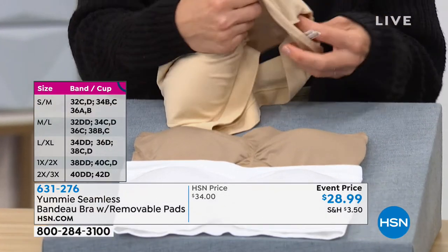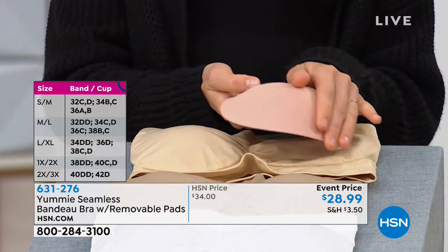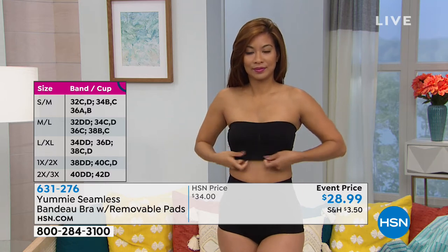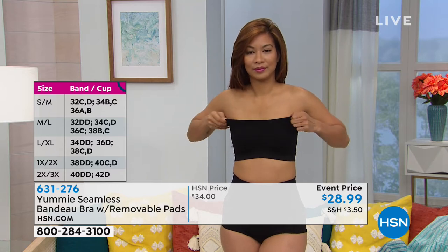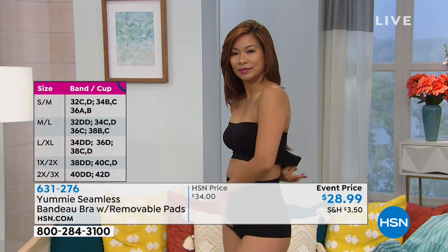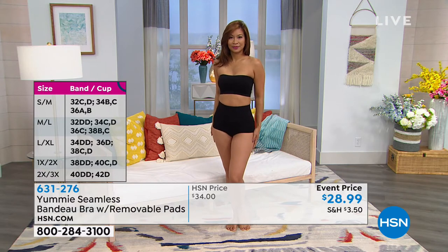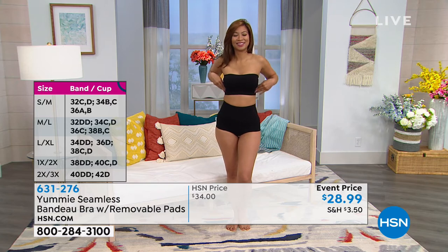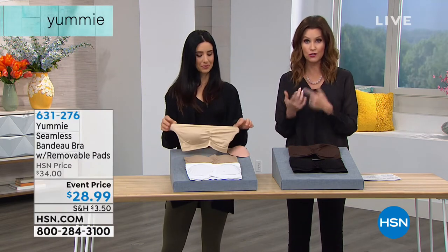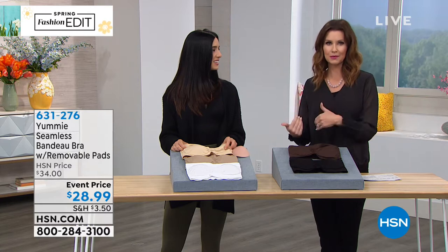The cups are removable. Here's the sizing: small/medium — if you are a 32C, a 32D, a 34B or C, a 36A or B. Medium/large — if you are a 34D or DD, a 36C or D, or a 38B or C. Large/extra large — if you are a 36DD, a 38C or DD, a 40C or D. 1X — if you are a 40DD, a 42D or a 44C. And 2X/3X if you are a 42DD or a 44D. Once you know your bra size, just go to the chart on hsn.com, or ask one of our representatives on the phone — just tell them your bra size and they will tell you which size to order.